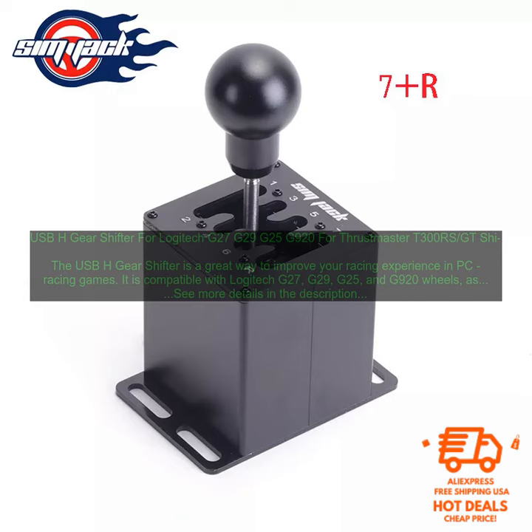The USB-H gear shifter is a great way to improve your racing experience in PC racing games. It is compatible with Logitech G27, G29, G25, and G920 wheels, as well as Thrustmaster T300 RS per GT wheels.